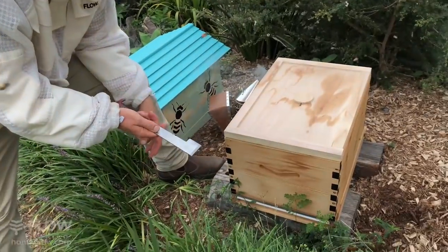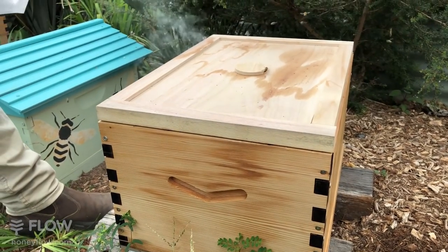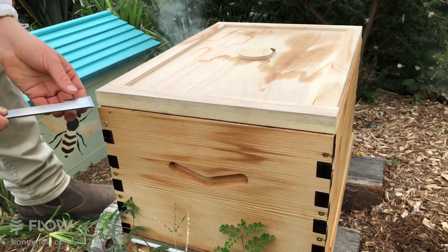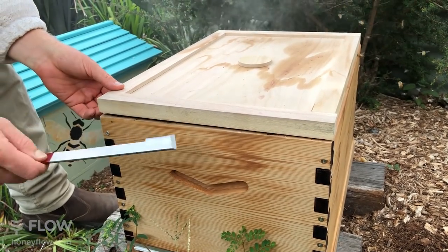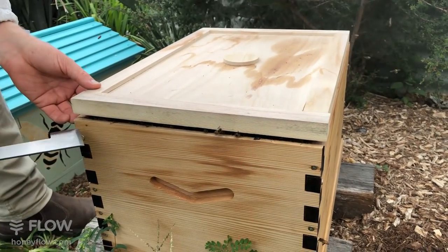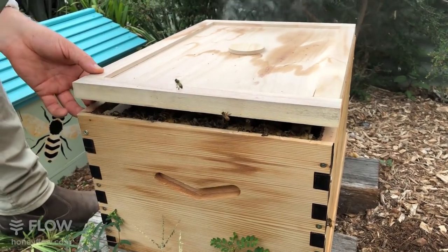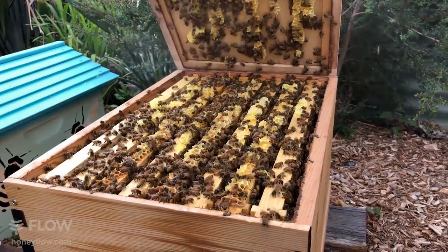The next thing to do is take the inner cover off. Get your hive tool and prise it between the inner cover and your hive box, go around to the corners gently prising it up, and then lift off your inner cover.